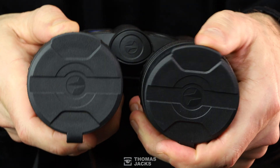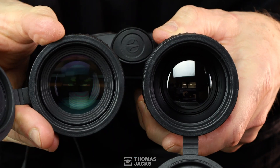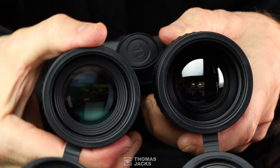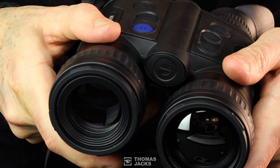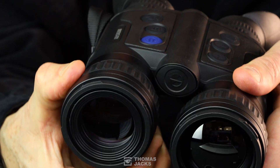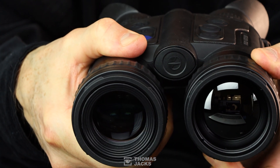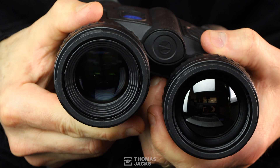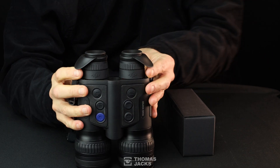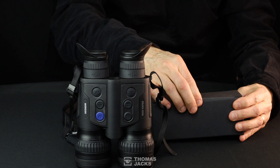Lens caps reveal two independent lenses. You can orientate the lens caps or unclip each of them. This 50mm lens is focusable digital night vision, and this 50mm lens is focusable thermal — both sizeable to let in more information for better quality imagery. The eye-cups can be down or up and can be adjusted for comfort to fit your face.